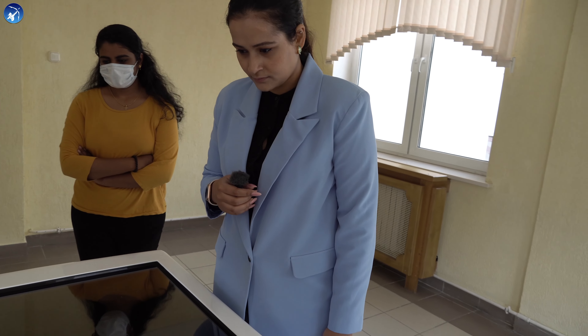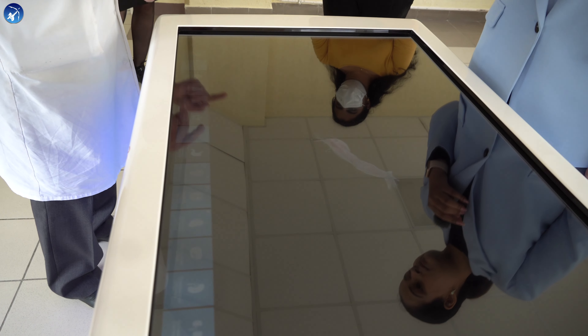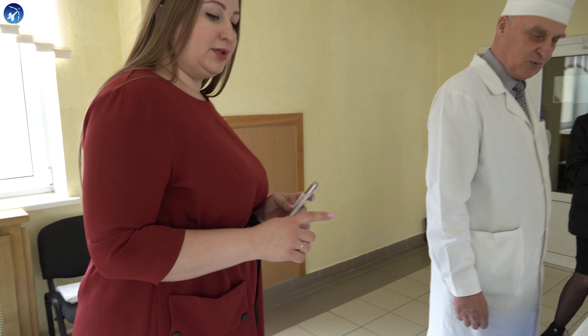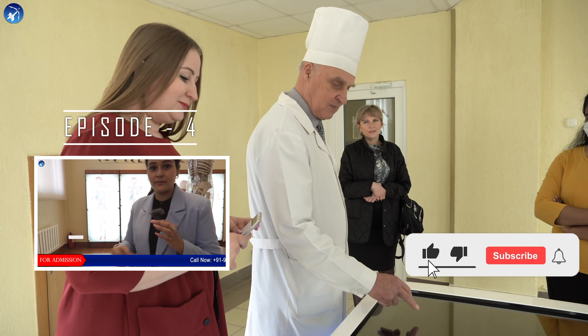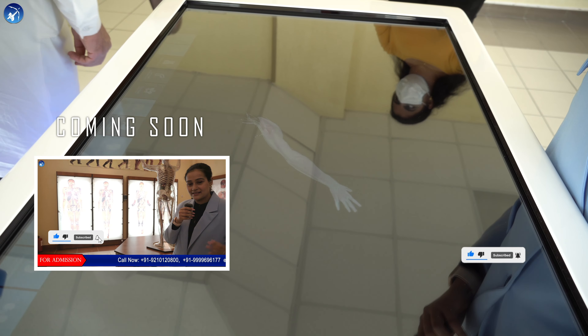The university has interactive boards comparable to those at Stanford University, but made in Russia. The students — the most important thing is to prepare for it. The most important thing is to prepare as in Stanford.